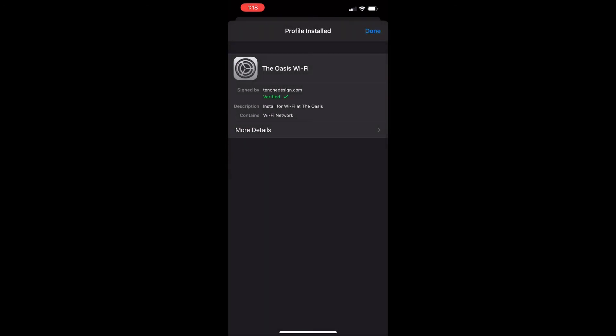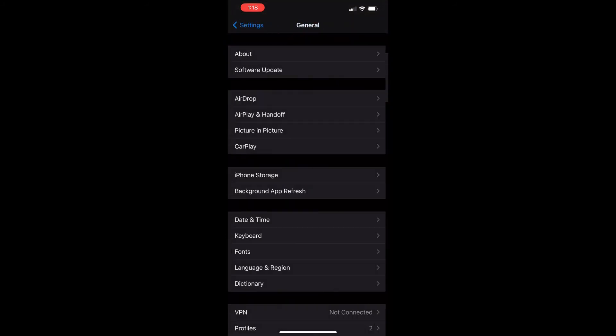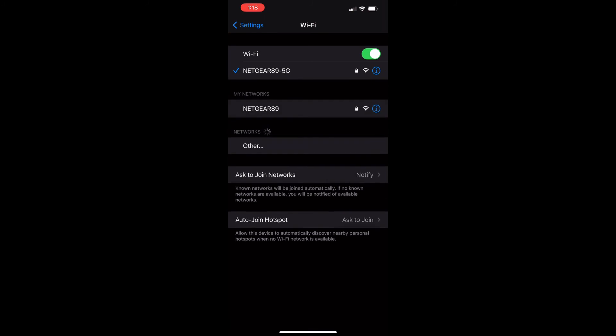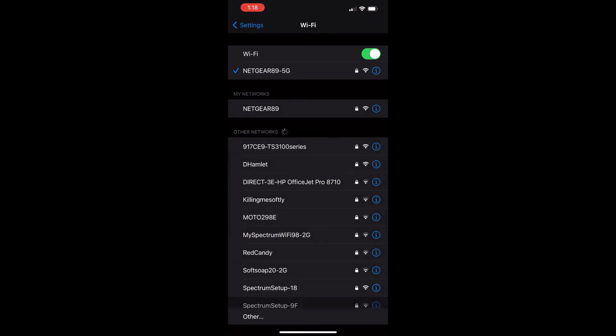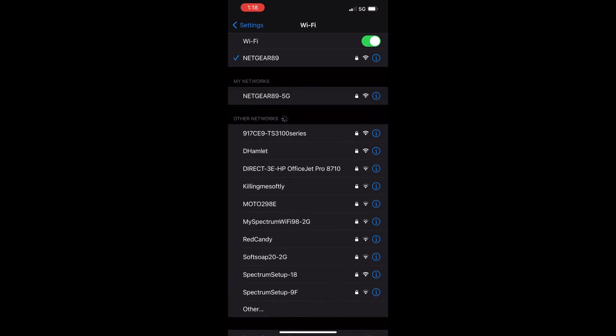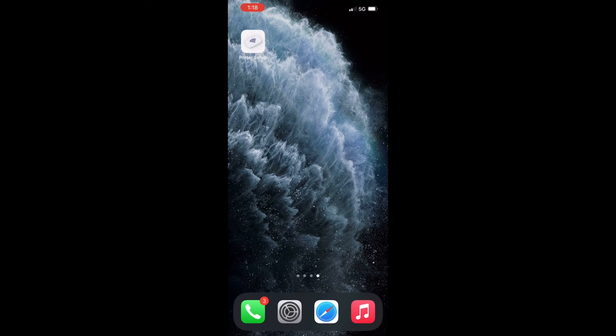Install again and it's complete — hit done. Now remember this phone was connected to the 5G network. With the profile installed, it recognizes that the Netgear 89 is available, and I don't have to put a password in or anything else. I just hit connect and it seamlessly gets it going. The signal at the top changed from 5G to Wi-Fi and it is good to go.